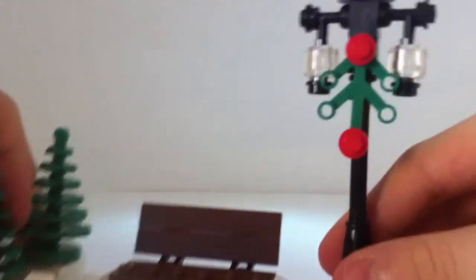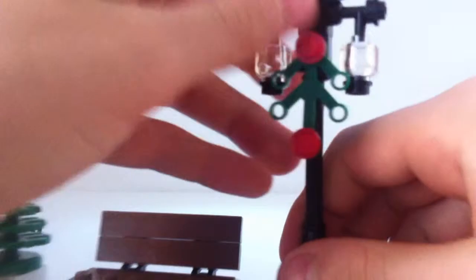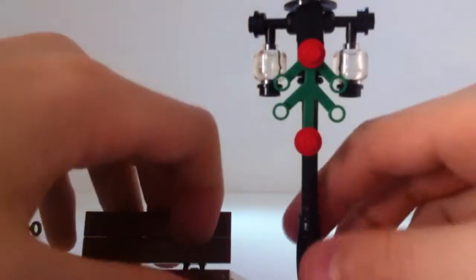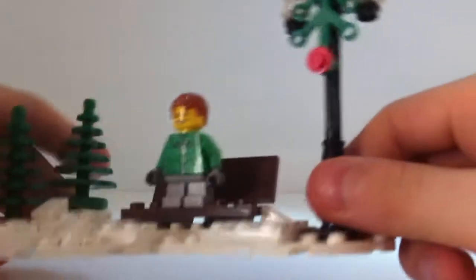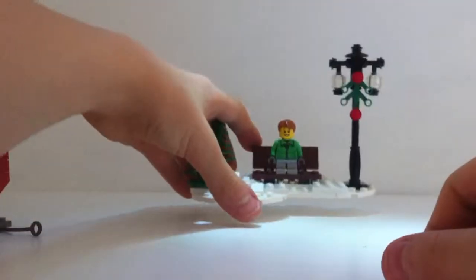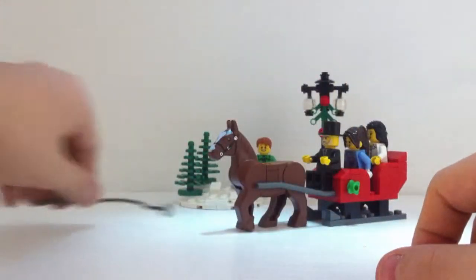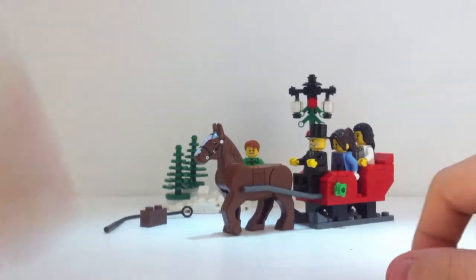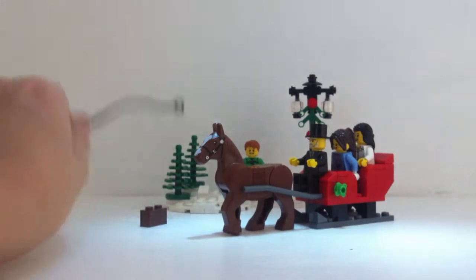You also get a little street lamp, and the lamp piece itself is new to me, as are the see-through heads. You can fit a couple of people on the bench and it's all really nice and snowy. That is the set in its entirety and for a free gift I think it's amazing — you couldn't really ask for much more.